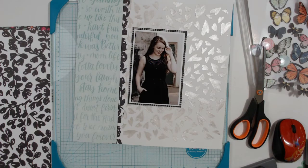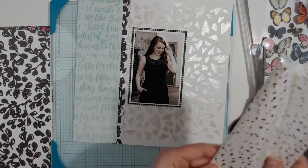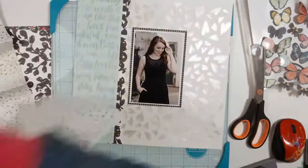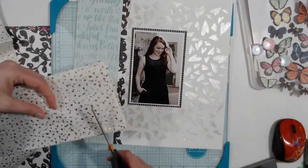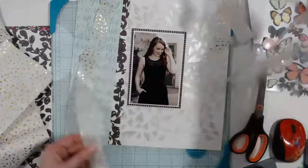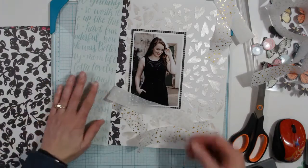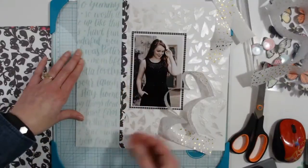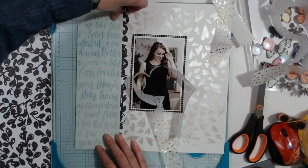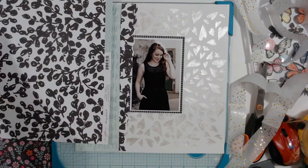I'm going to use some gold fleck tissue paper I got at Marshall's. I'm basically going to cut a strip of it and glue it to a strip of paper so that I can ruffle it — it's about a one-inch strip give or take. I'll cut a piece of scrap paper, stick some adhesive on it, and then hand-ruffle it. It's going to go between the green paper and the black floral paper.